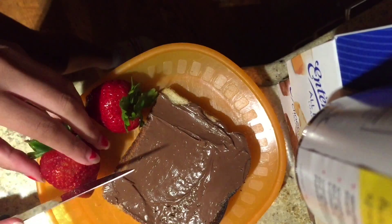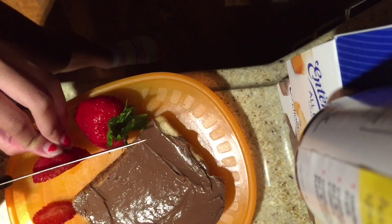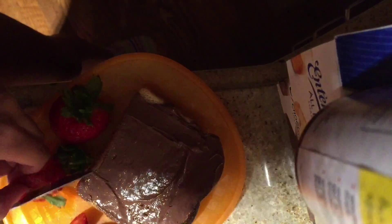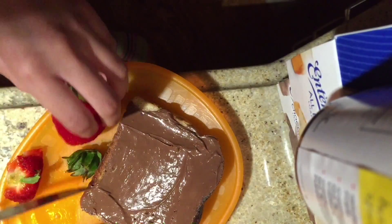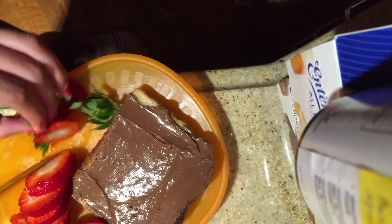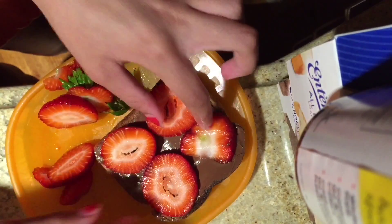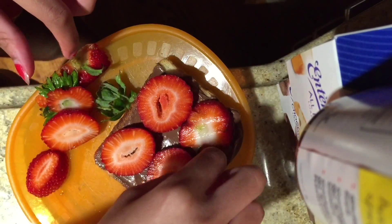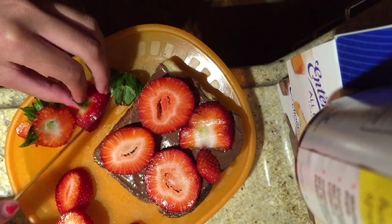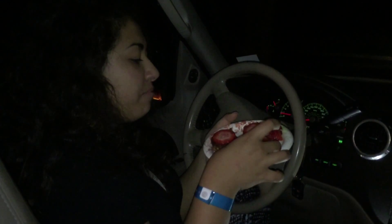Now wash some strawberries and cut them up into slices. When you're done cutting your strawberries into slices, put them on your toast. Now do whatever you want with the extra strawberries and you're done. It's so good!